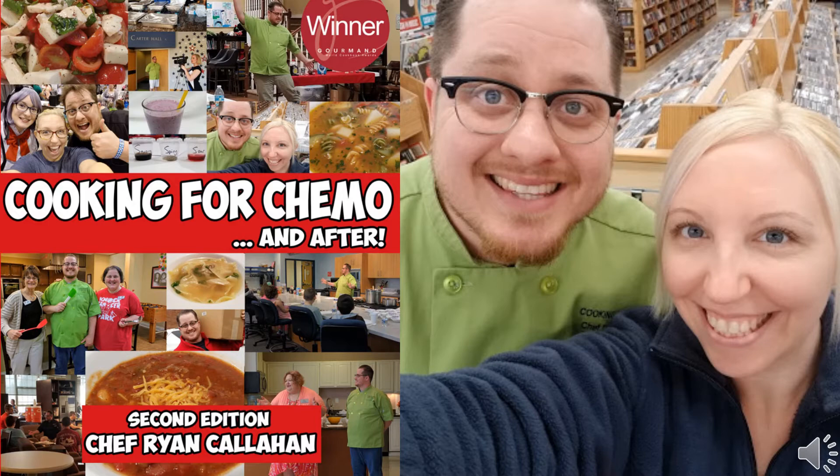This is our very first episode, and it's going to be all about Cooking for Chemo — what it is, who we are, what we do — and we have our very first listener question for Chef Ryan to answer.